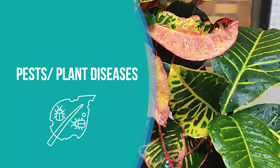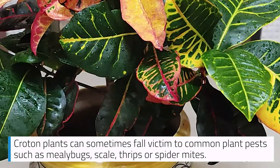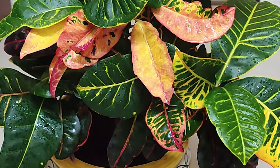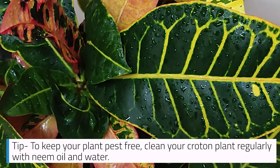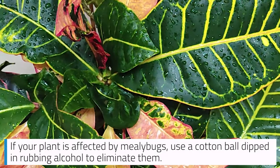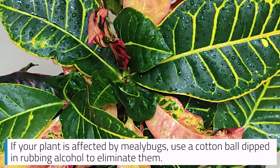Pests and plant diseases: Croton plants can sometimes fall victim to common plant pests such as mealy bugs, scale, thrips, or spider mites. Tip: To keep your plant pest-free, clean your croton plant regularly with neem oil and water. If your plant is affected by mealy bugs, use a cotton ball dipped in rubbing alcohol to eliminate them.